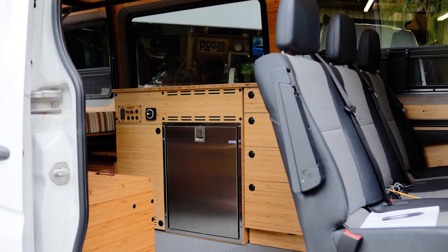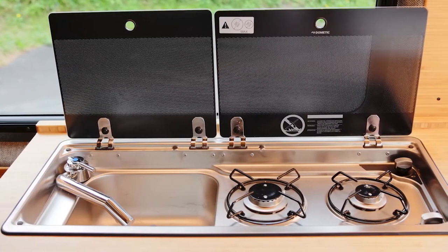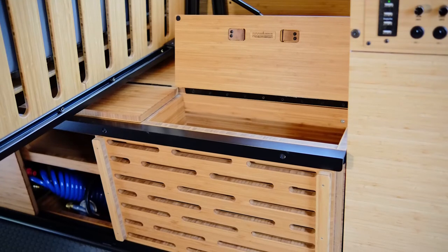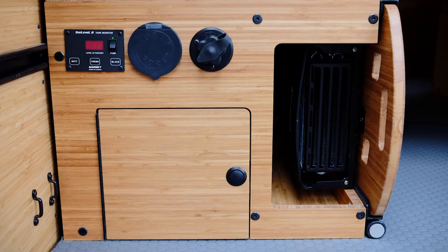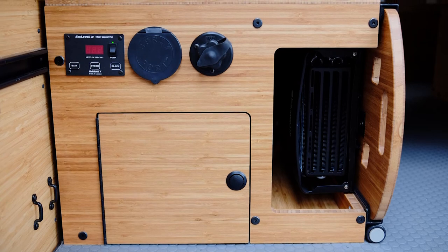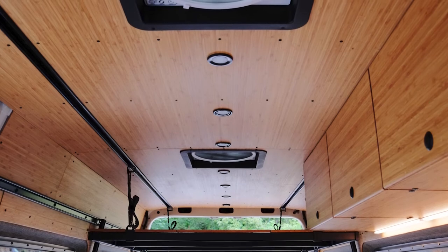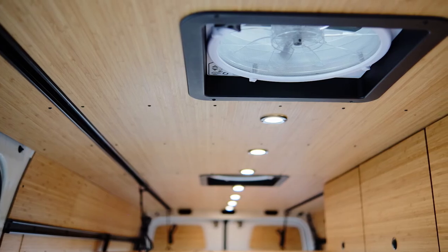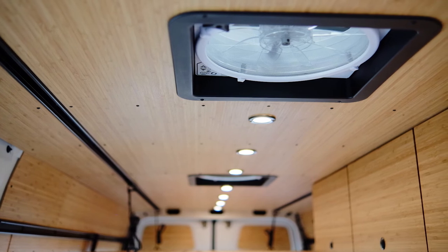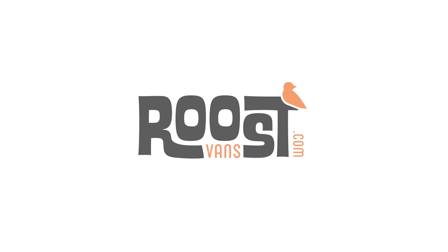We were looking for something that would allow us to get outside and have a camping experience, but not be a typical, in my opinion, overbuilt van. After looking at several different builders and different designs, Dennis's design at Roost Vans checked all the boxes. I really like the bamboo and the strap-up bed and the flip-up kit for the bed.